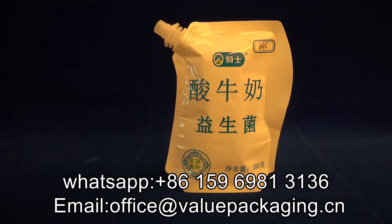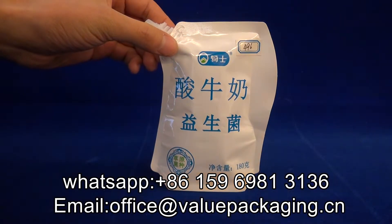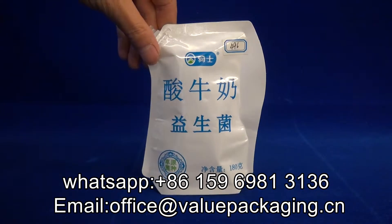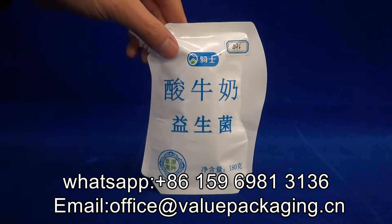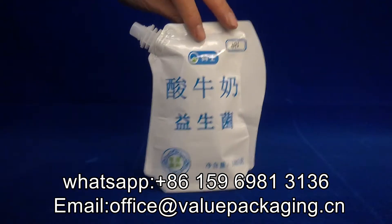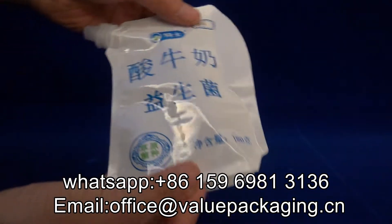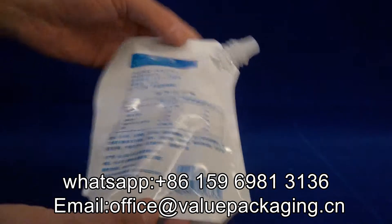Hello, this is a stand-up doy pack with spout on the corner, intended for milk. The shape is like the Echolin package, which is rather welcome for milk products. However, this is not actually the exact item as Echolin packages. This doy pack is a plastic laminate with print, intended for milk products.